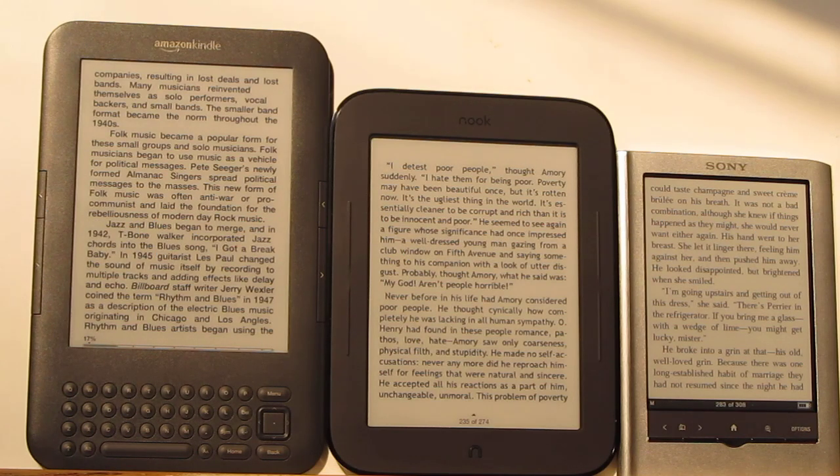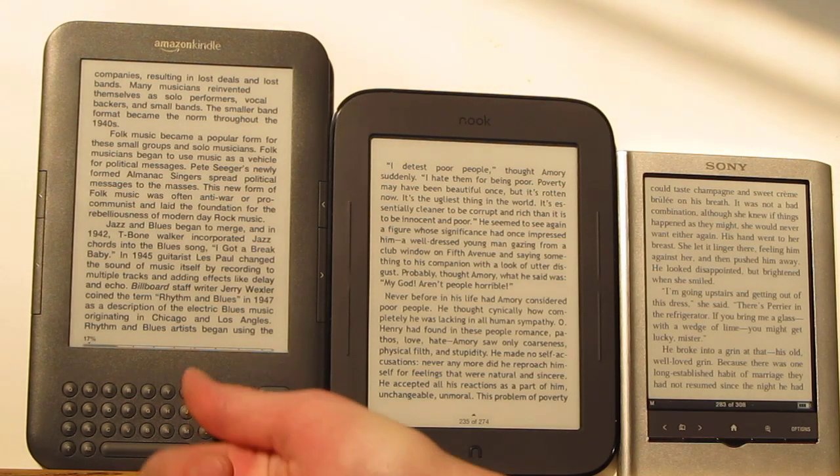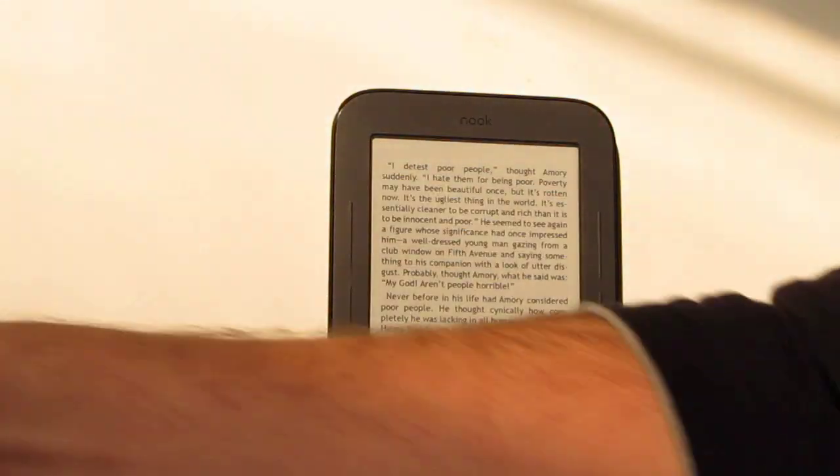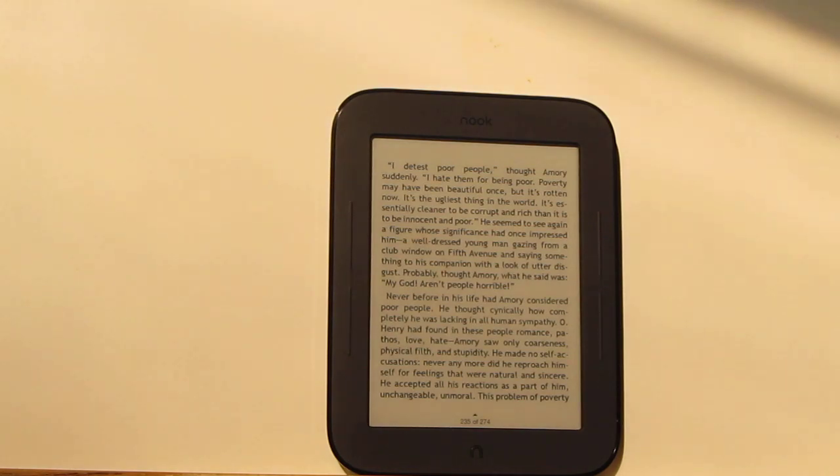Here it is compared to the Kindle 3 and the Sony PRS 350. I just wanted to show you the differences in size — this one has a 5-inch screen, while the other two have 6-inch screens. They all have pearl screens, so they're all comparable contrast-wise, same background color. The text is different though; the Kindle has a couple of different font types, the Nook has some different ones, and the Sony has one. Tomorrow I'll do a complete comparison, but for now I'm just going to focus on the Nook Touch.